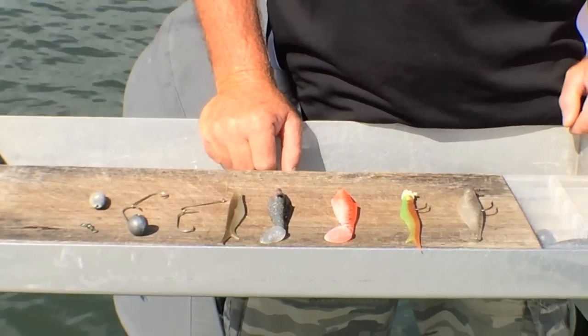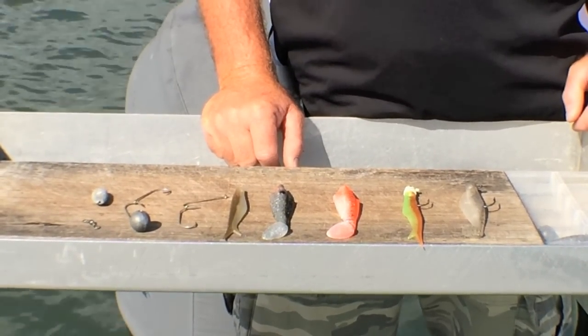G'day, Scotty Lyons here from The Hook and the Cook. Today Paul and I are gonna take you out and show you how easy it is to catch flathead. Now today targeting flathead, we're gonna be on the drift, and there's two simple methods I love to use when drifting for flathead.